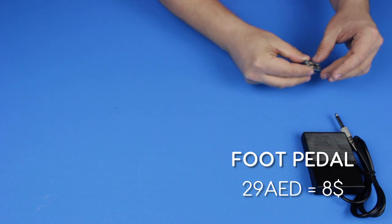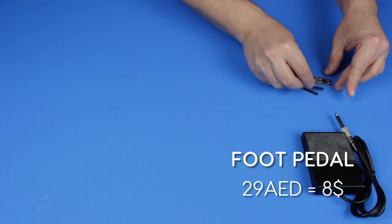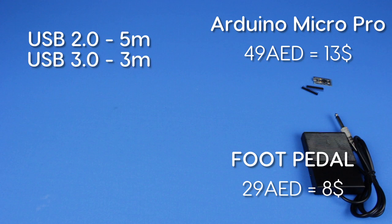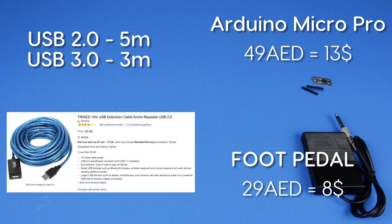I originally planned to fix everything inside the pedal, but the request for a longer cable made it difficult. As you may know, USB 2.0 specification limits cable length to 5 meters and for USB 3.0 it is 3 meters. If you want to extend this limit you need to buy active cables that repeat and amplify the signal. I couldn't find any active USB cables on the local market, and even if I could, they would be quite bulky and wouldn't fit inside the pedal anyway.